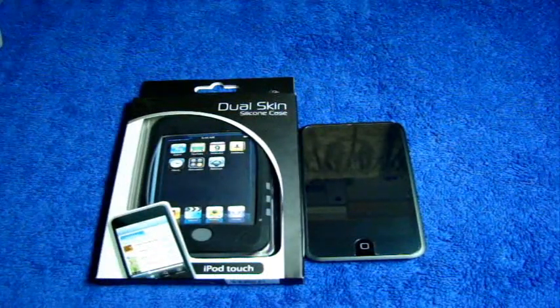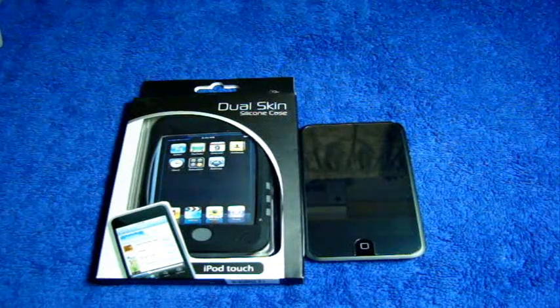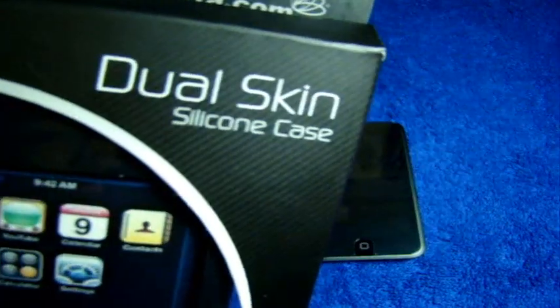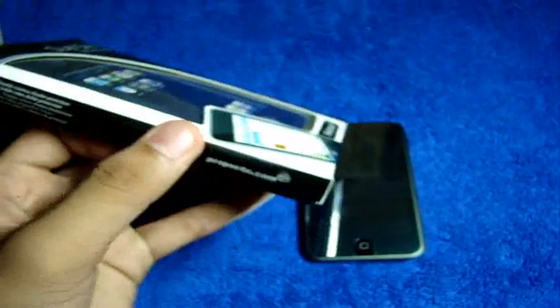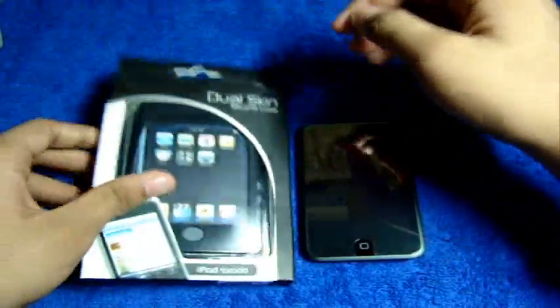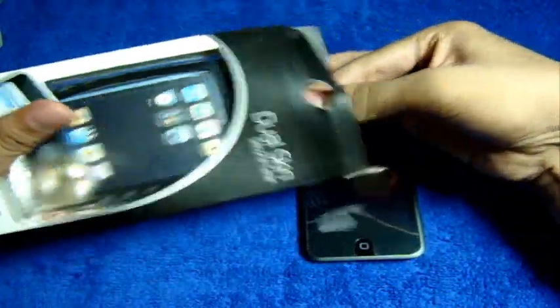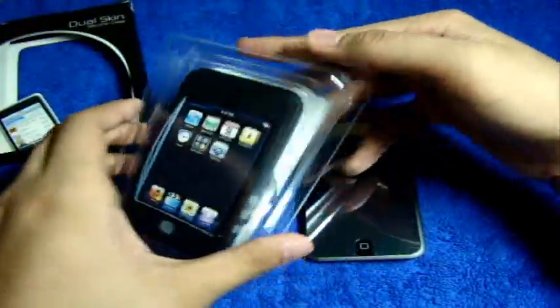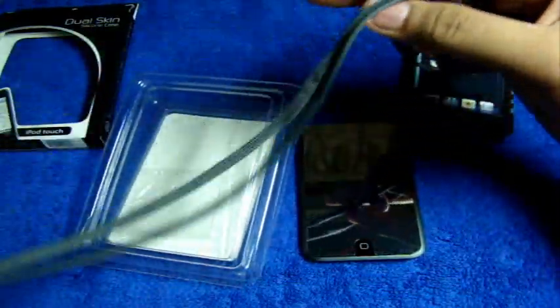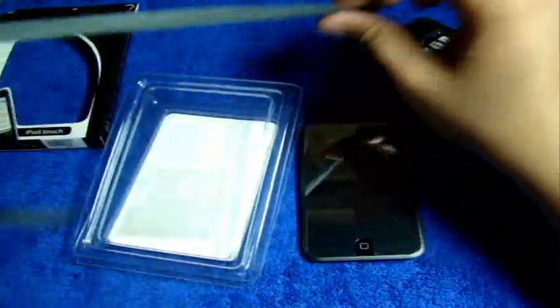Hey guys, what's up, this is iTouchPSP and I have here another review for you guys from Proporta. This is the dual skin silicone case for the Apple iPod Touch first generation — twice the color, twice the protection. This is a dual skin silicone case, a two-layer silicone case. It comes with this packaging, and they include a lanyard, a pretty standard lanyard that complements well with the case.